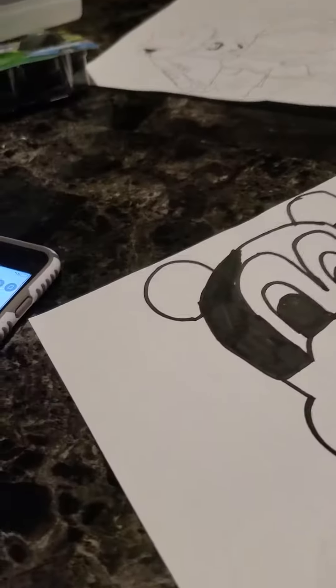So you're going to paint color black. And here we're painting Mickey.